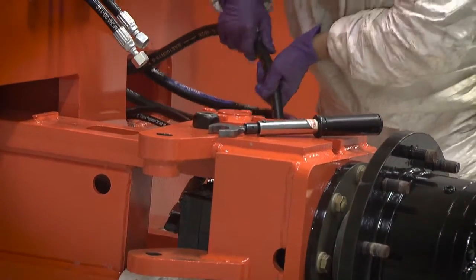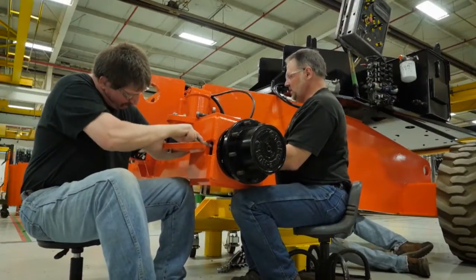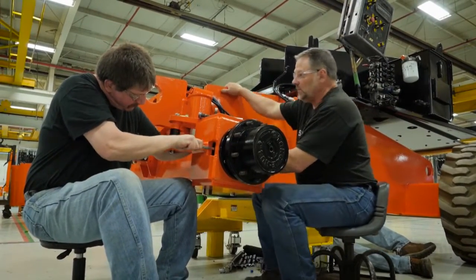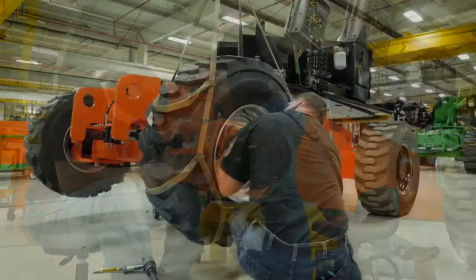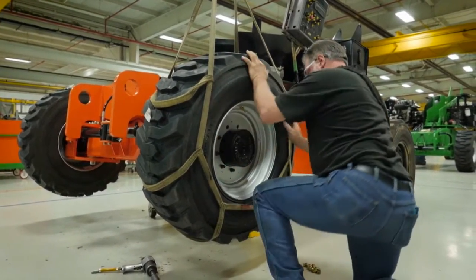Station 1 is where we install hosing in the frame. We install a rebuilt rotary coupling. We also go through our transmission valves and flow dividers to make sure they are up to spec and have no issues. At that point, we install the tires and move it to Station 2.